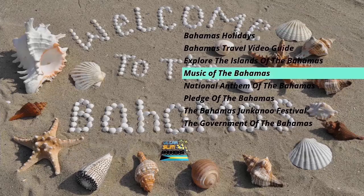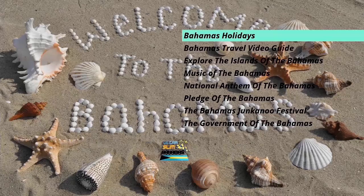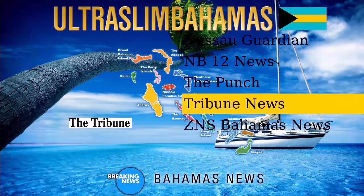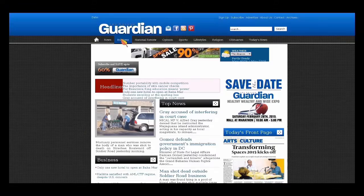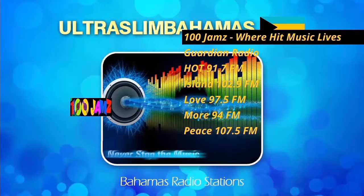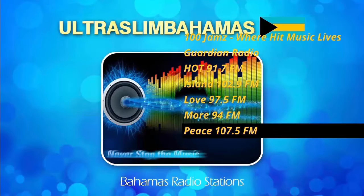Navigating to the right is the Bahamas section. In this section you have everything Bahamian, such as the National Anthem and the Pledge. Navigating to the right shows the Bahamas News section where you can read and watch the news. Continuing the navigation to the right, you will see the Bahamas radio station section where you can listen to various Bahamian radio stations.